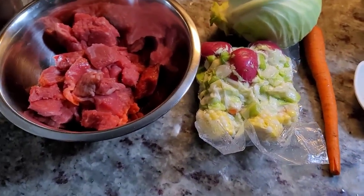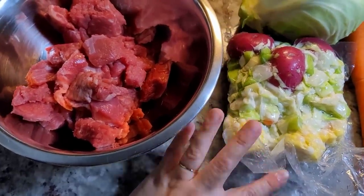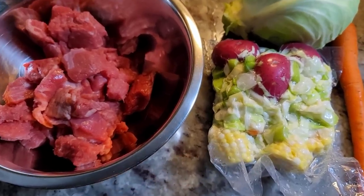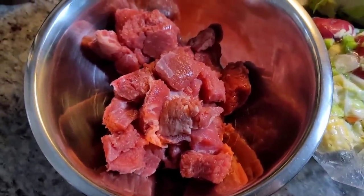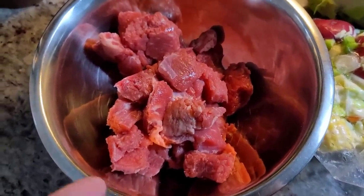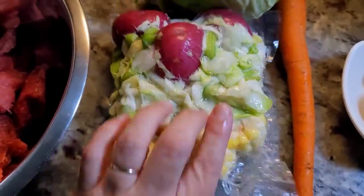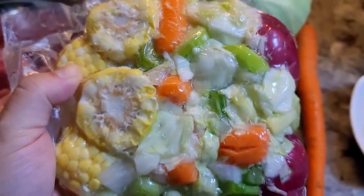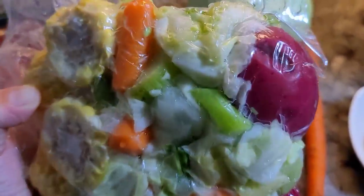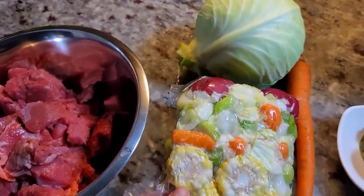My local grocery store has these pre-prepped packs for beef soup or stew, and that's what I'm using. This is somewhere between a pound and a half to two pounds of beef chuck roast or stew meat. This is a combination of fresh ears of corn that are chopped up, carrot, cabbage, celery, and a couple of red potatoes.